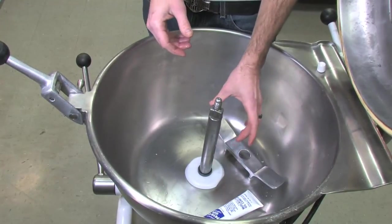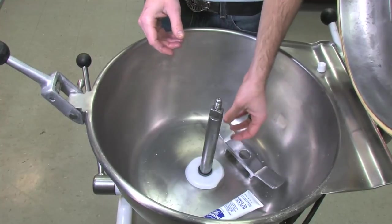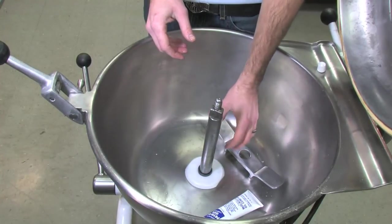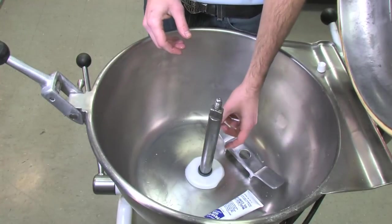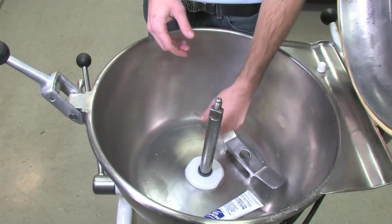Tighten it down just a little bit, then throw some water in there to make sure it doesn't leak. If it does leak, you can tighten it just a little bit more. The lubrication on the o-ring should help seal it so water does not get down in there, so you don't have to tighten it super tight. That's how you remove, inspect, re-lubricate, and install it back in your machine.